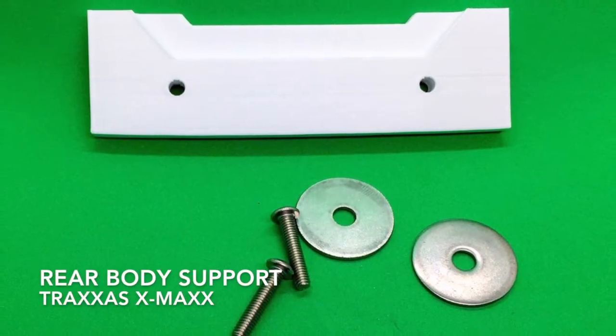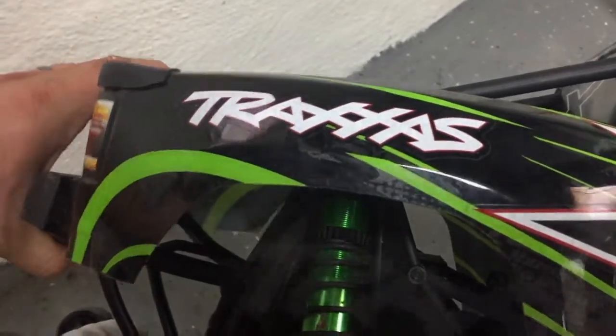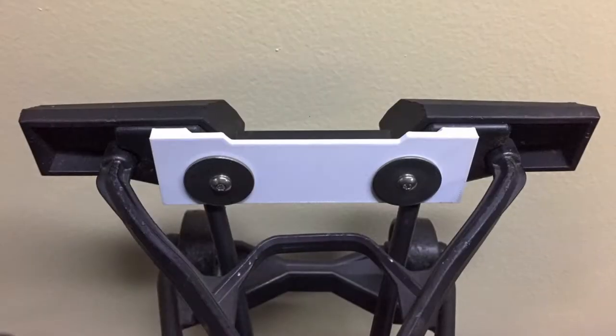This is the rear body support for the Traxxas X-Maxx. In the stock form, the body has no support in the rear, and after some rollovers we begin to form a crease, and later it bends and tears completely off from the rear of the body.